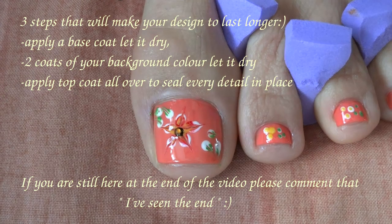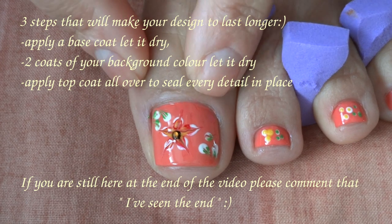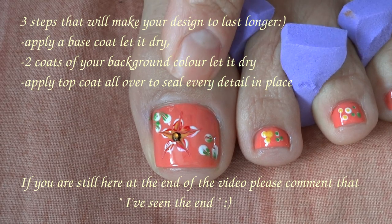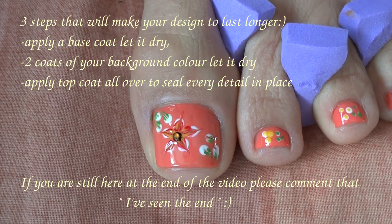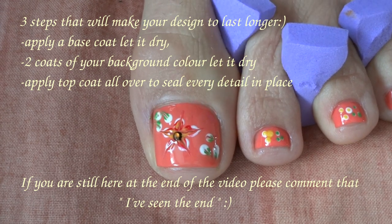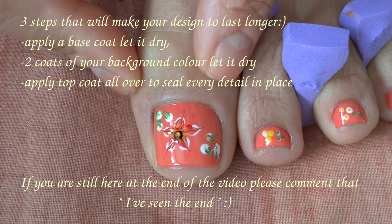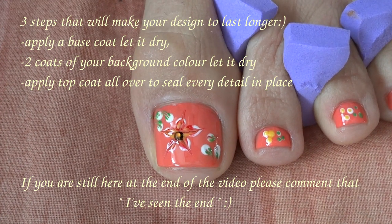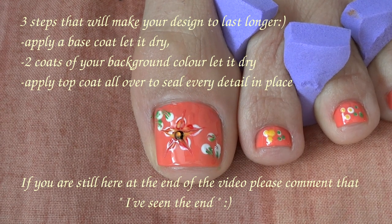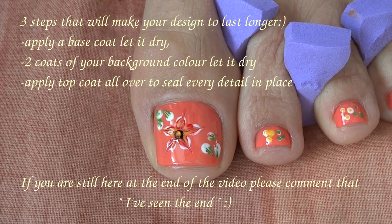Three simple things that will make your toes design last longer: first, have a base coat; next, choose your background color — as I chose here, a coral nail polish — and let it dry completely. Apply two coats of your background to have an even finish. Then paint your design that you wish and let it dry as well. And the last and final step is your top coat — apply a top coat to seal everything in place and make your design last longer.